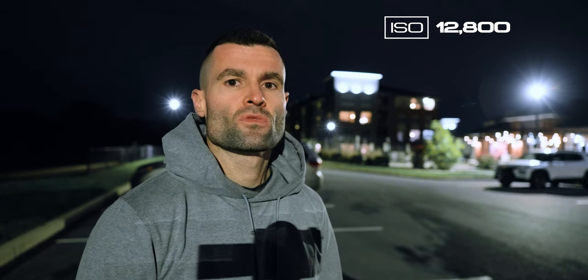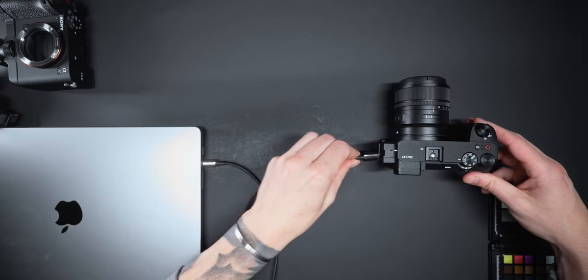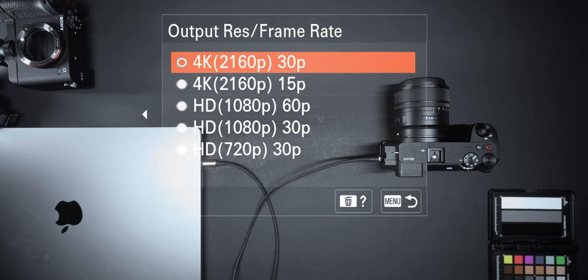As far as crop sensor cameras go, this camera performs extremely well in low light. In my experience, going up to 12,800 ISO is completely usable. Before going much higher than that the image starts to fall apart a bit, but 12,800 is really impressive. You can also live stream simply by connecting a USB-C cable to the camera and your computer in 4K30, which makes it a good streaming option.